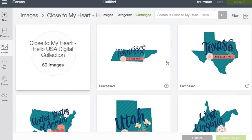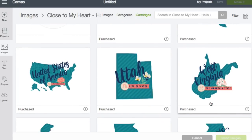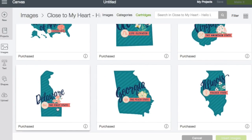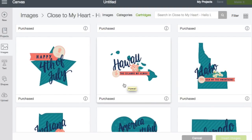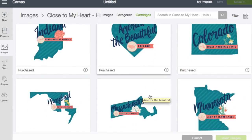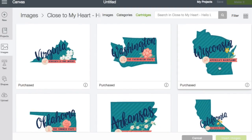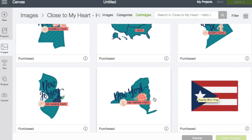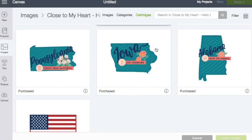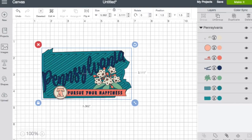You can separate things out. There's Tennessee, Texas, the United States of America — it has each state's slogan like 'Life Elevated,' 'The Mountain State,' 'Prairie State,' 'Peach State,' 'The First State.' There's a Happy 4th of July image, Hawaii 'Islands of Aloha,' 'America the Beautiful,' 'Freedom' — these are just awesome. I love this cartridge so much, especially for travel and homeschooling.